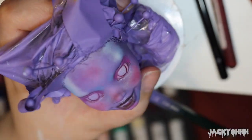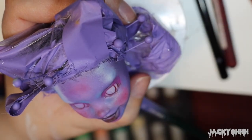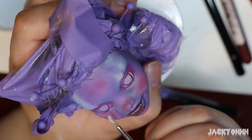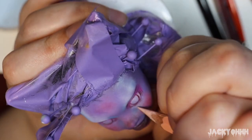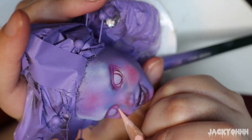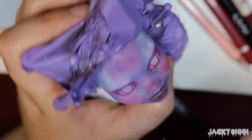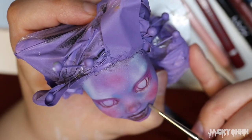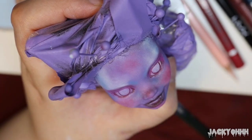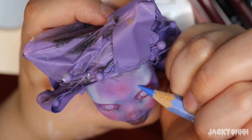I add tones of blue and white around the face, and I know it looks kind of extreme right now, but once I spray it with MSC it dulls down quite a bit. Making branch-like pencil marks, I add veins around her eyes and her forehead.